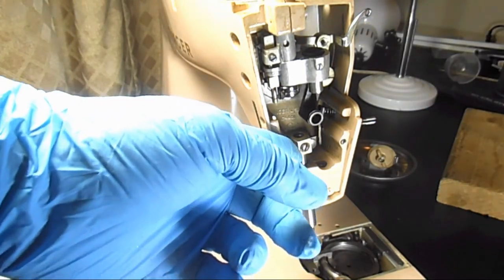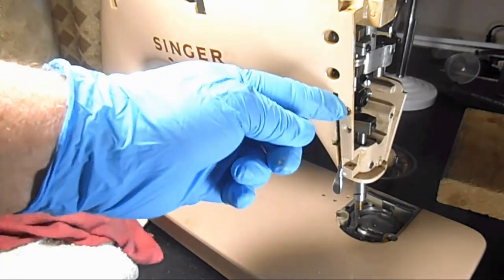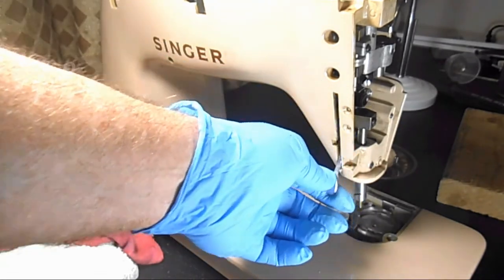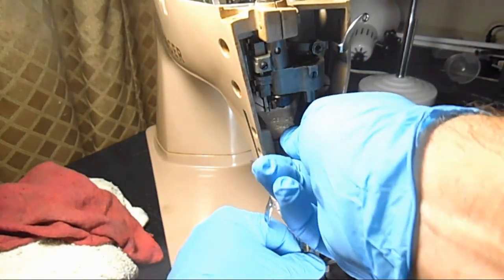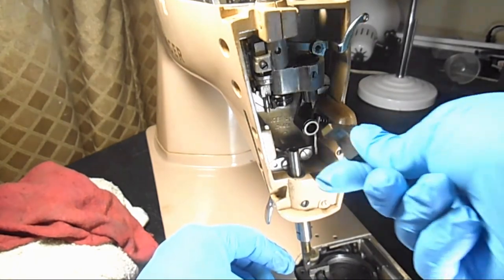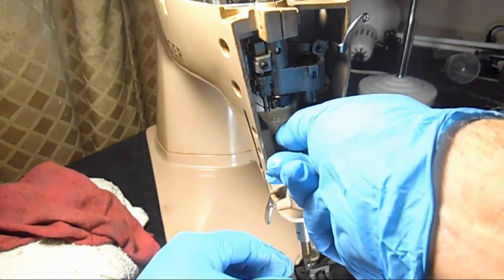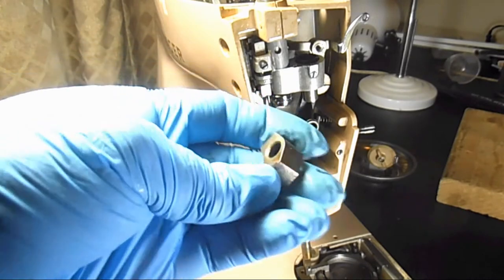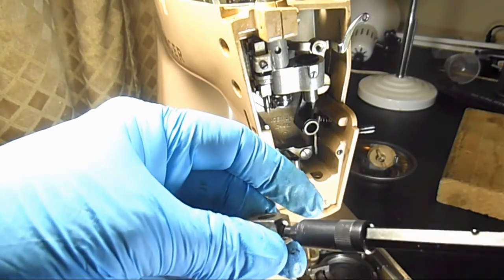Then we want to take this bracket out. It's just a guide bracket — it has a tab that slides up and down here to keep the presser bar sturdy when you're raising and lowering it. If I hold onto the needle bar — there we go — it'll come out the top of that slot. There's a little slot right there that it goes in and out of. While I'm thinking about it, I'll turn that set screw back in so I don't lose it.